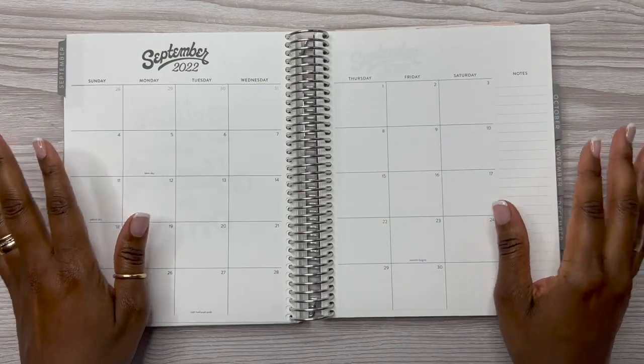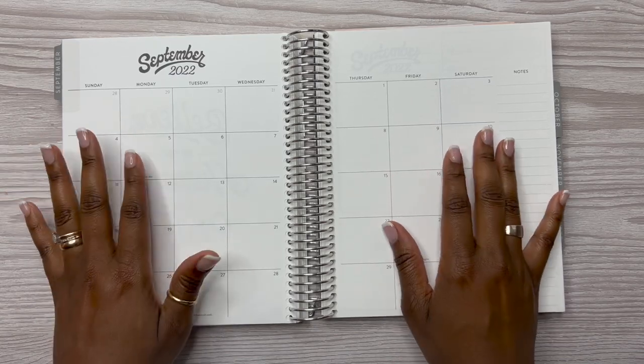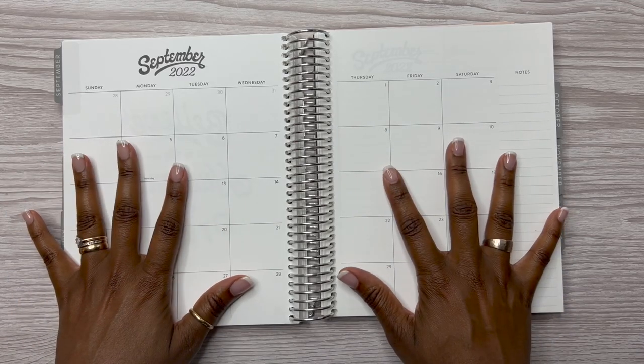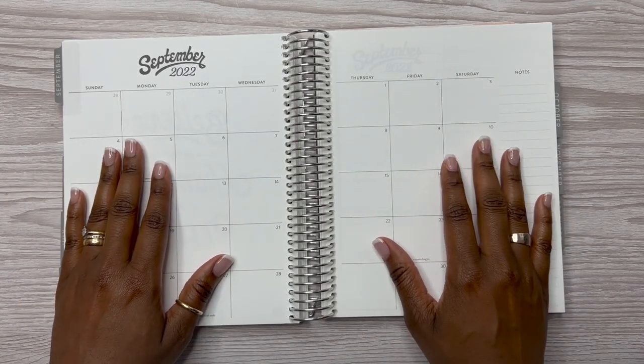Hey y'all, this is Rochelle. Welcome or welcome back to my channel Rochelle's Plans. Thank you for joining me for another video. In today's video we are going to be planning out the month of September in my Erin Condren Hourly Life Planner.